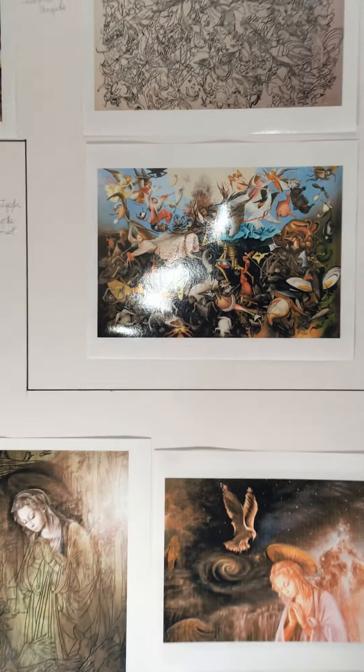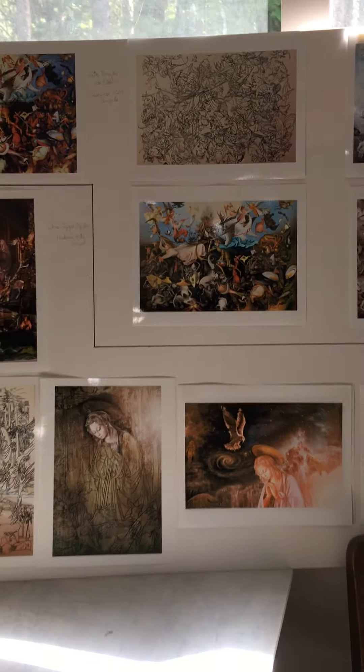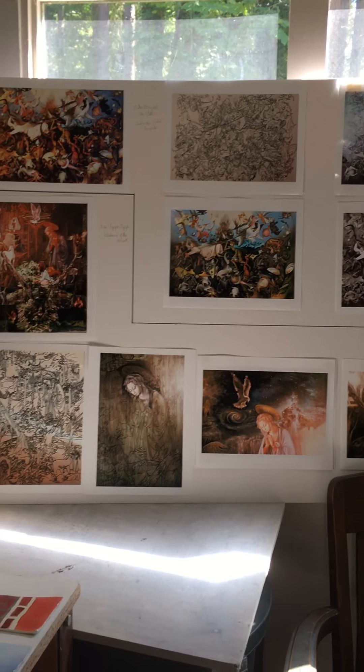This is not so in clay, where you make a form and then glaze the colors on top.